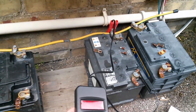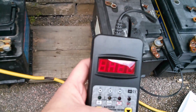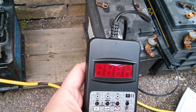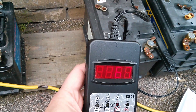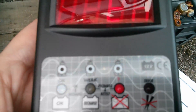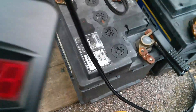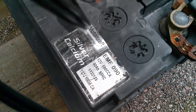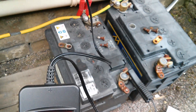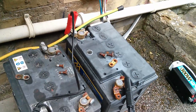Now the middle battery, which is a bit bigger — that's reading 12.7 volts. Battery set to SLI, EN, 250 amps. That's only giving me 167, and the red light has come on, so that's saying it failed. This battery should actually be a lot more — it has a label on it, it should be 590 CCA. I told it the battery was 250 and it still failed, so there's definitely something wrong with that middle battery.